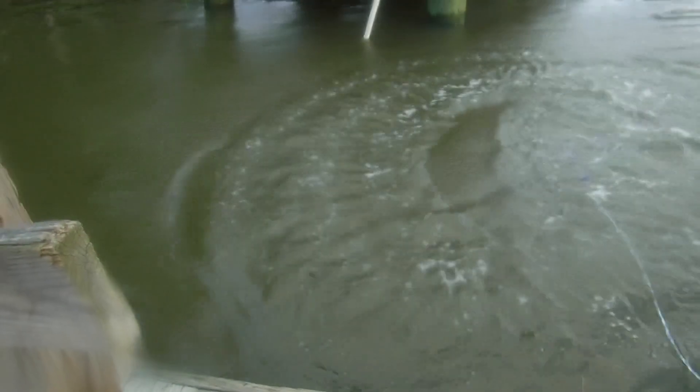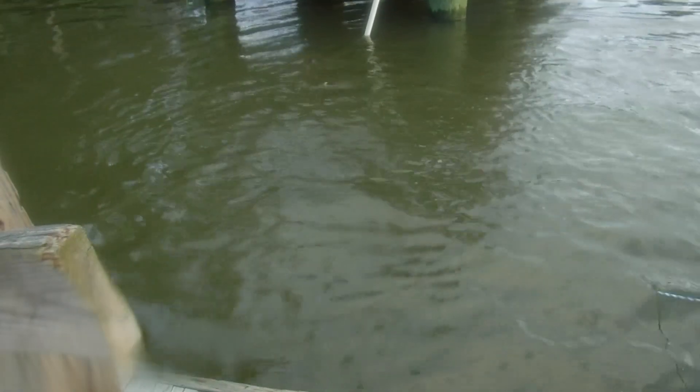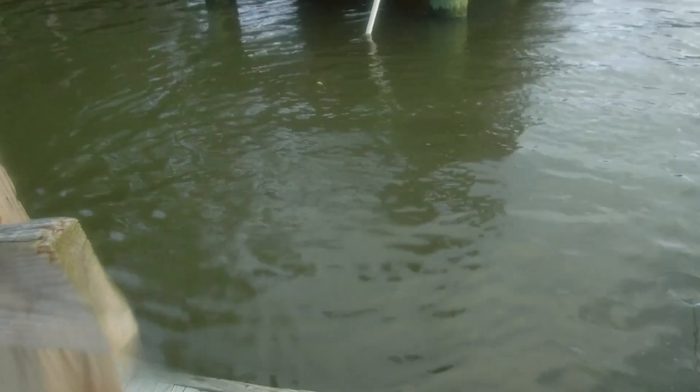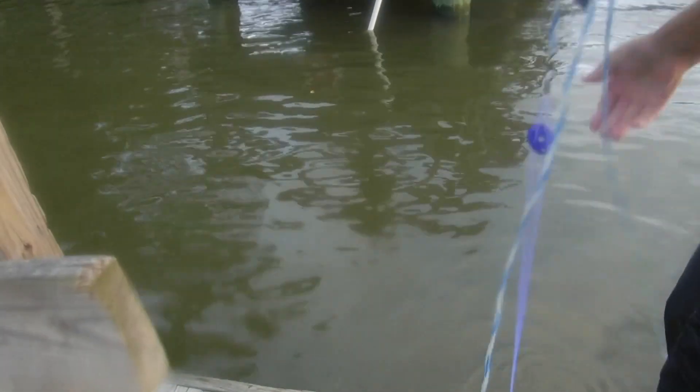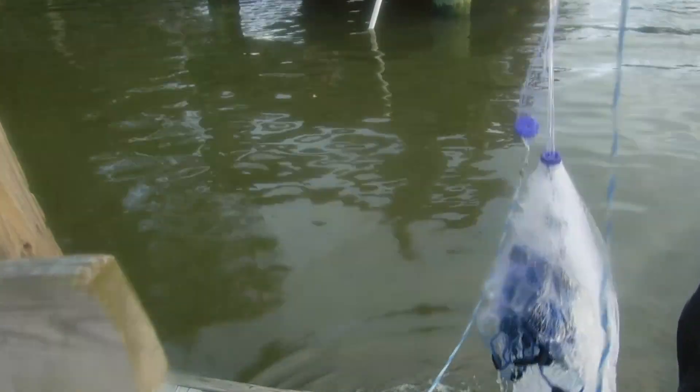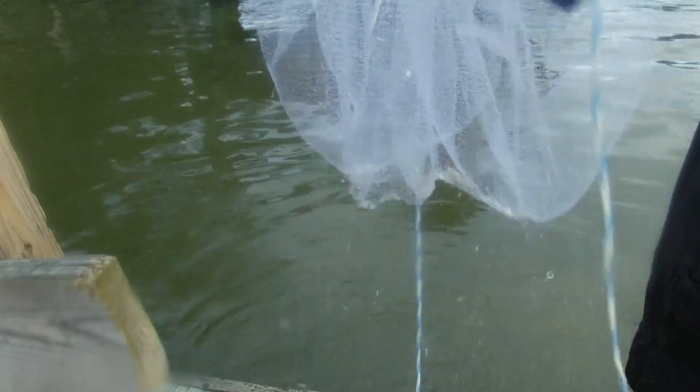All right, we're getting ready to throw it now. Check it out. Let's see how good it opens up. I can live with that. What do y'all think? Let's see if we've got anything in it. All right, it's coming up right now. We're pulling the cast net up. Let's see what we've got in here. I see one right there, and one right there. Couple in here, but nothing great. All right, stay tuned, we'll do it again.